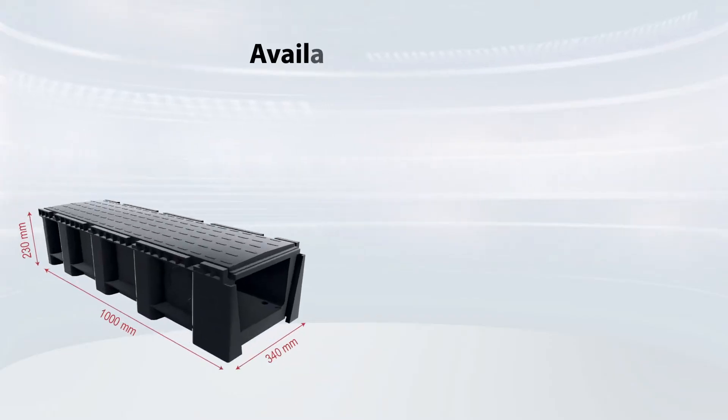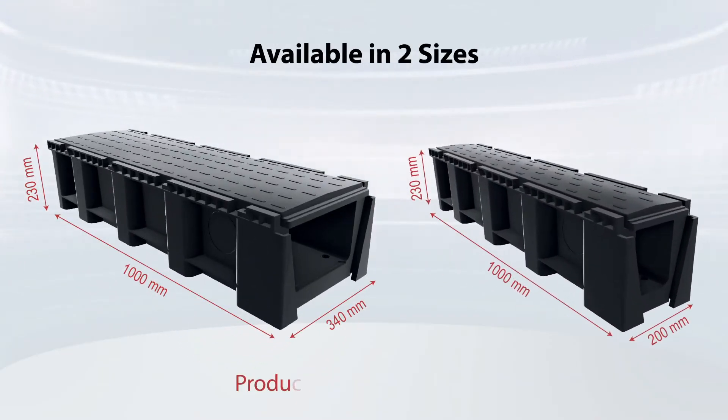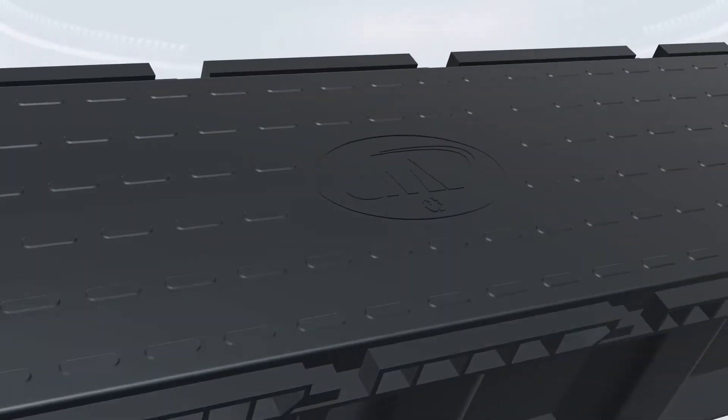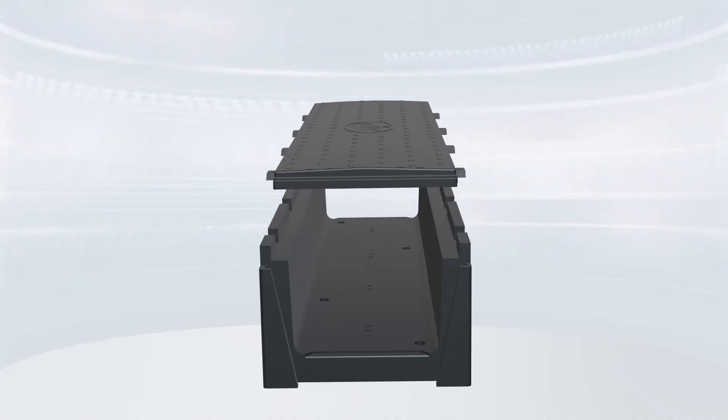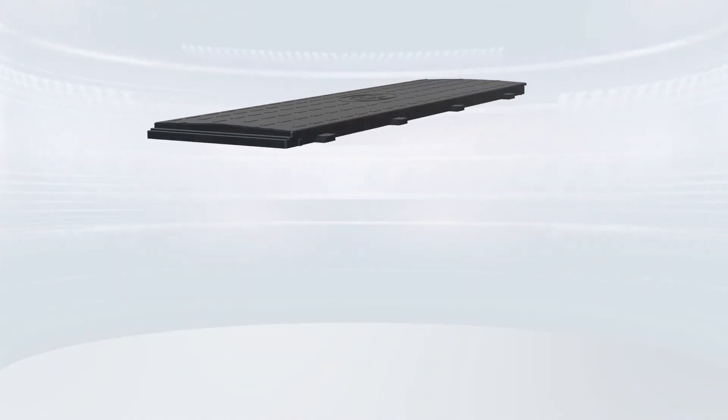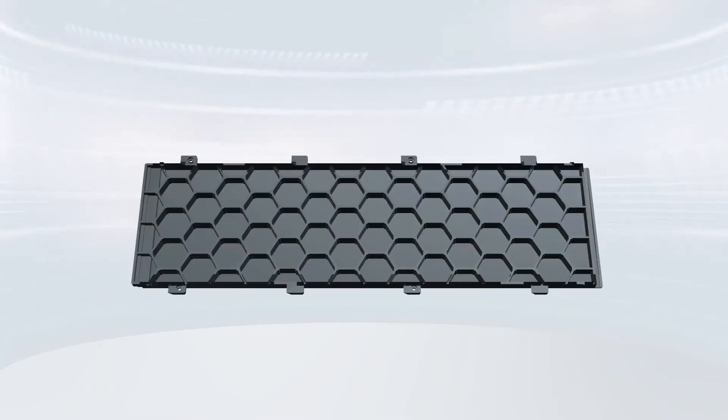The cable ducts are available in two different sizes, and the plastic cable ducts weigh only 8 kg and 5 kg. The top cover of these plastic cable ducts comes with a honeycomb structure which gives them the strength to bear heavy loads.